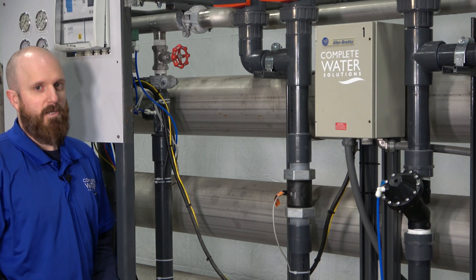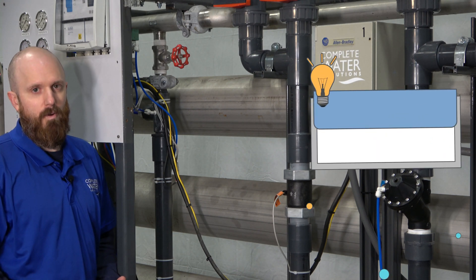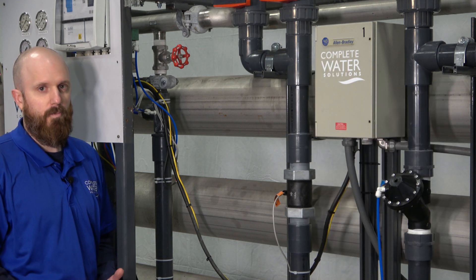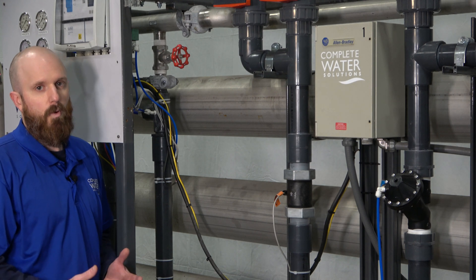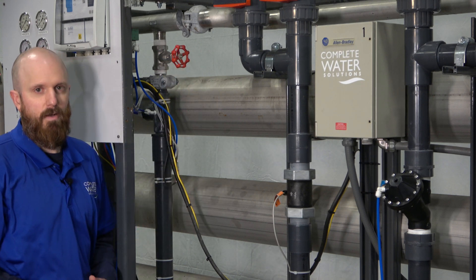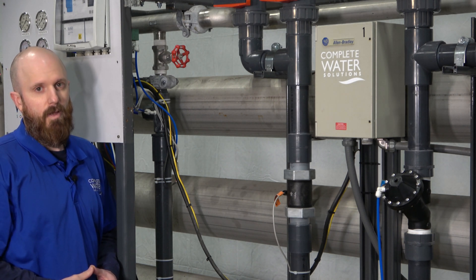Another possible cause for low operating pressure is a valve that is closed or too far open. The pump discharge valve should be open all the way if you have one, or potentially even throttle back, depending on what pressures and flows you're trying to achieve. Another common area for low operating pressure is that your recycle valve or your concentrate valve is too far open. Make sure while your RO system is running and operating that you adjust your concentrate and your recycle valves accordingly. Do not run your RO system with your concentrate valve fully closed — this can cause damage.